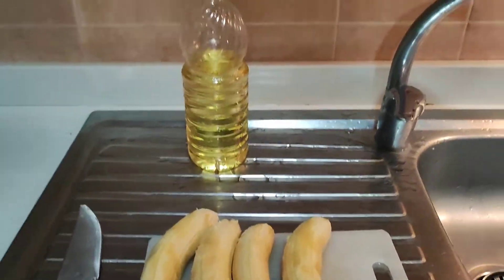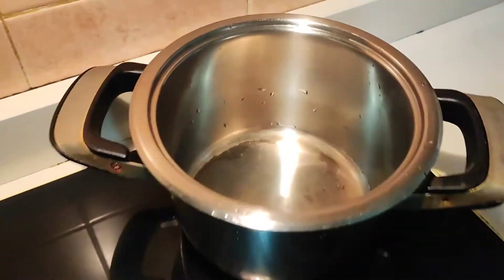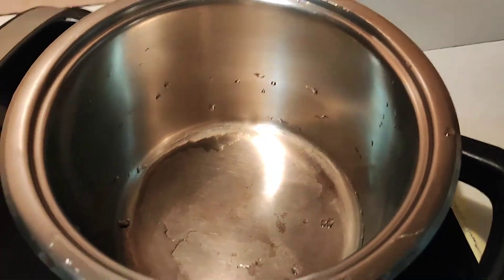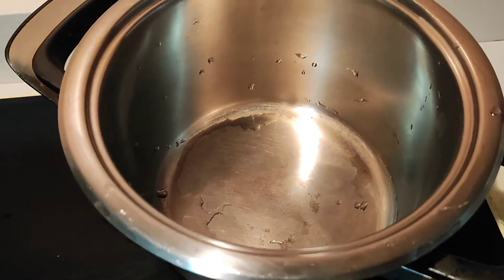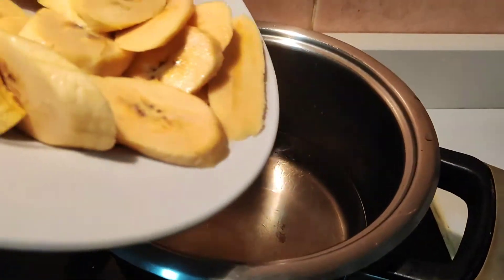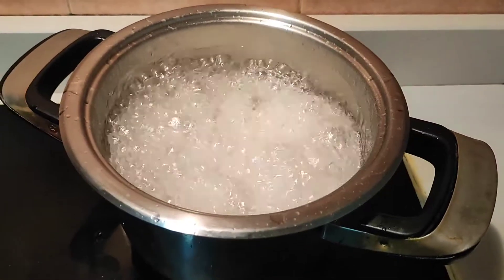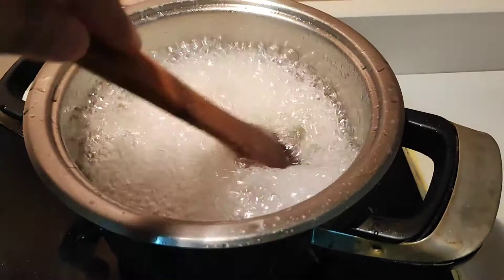So guys, I went ahead to peel our plantains. Right now I'm going to turn on the heat on the pot. The pot is a little wet so I'm going to let it dry out a bit. Now I'm going to go ahead and add in the first batch of plantains. Wow, can you see that? It means the oil was really hot!